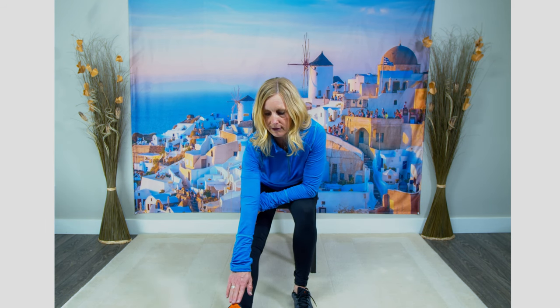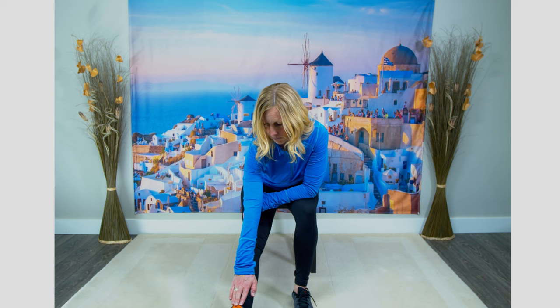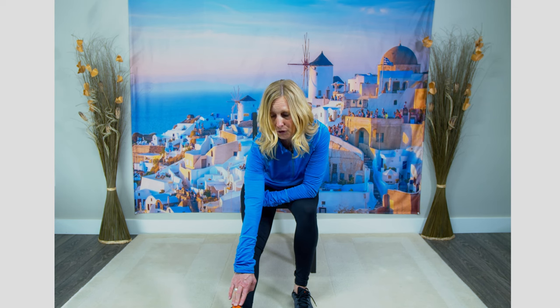Let's sit forward on our chair. Bring one leg out in front and reach down as far as you can to that foot. The main thing is to make sure your leg is as straight as it can be. If you can't reach your toes, that's totally fine — just reach as far as is comfortable, feeling that stretch in the back of your leg.